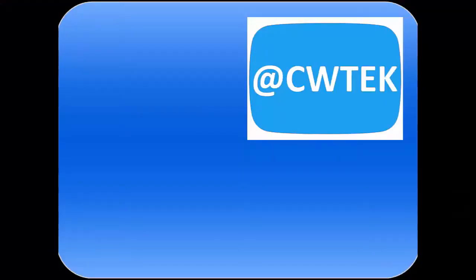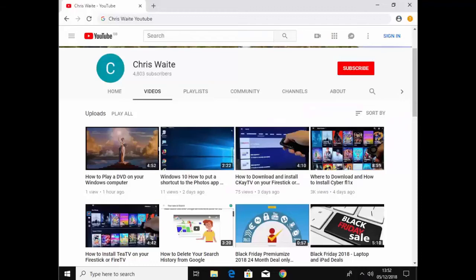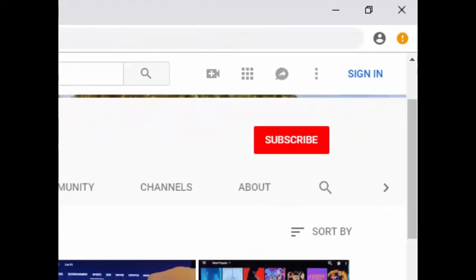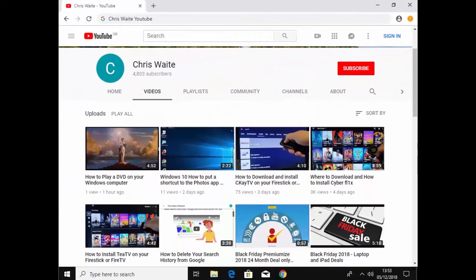I hope this guide helps. Thanks very much for watching. You can follow me on Twitter at CWTech. Don't forget to check out my other videos — just Google Chris Waite YouTube. And don't forget to like and subscribe. Thank you for your support.